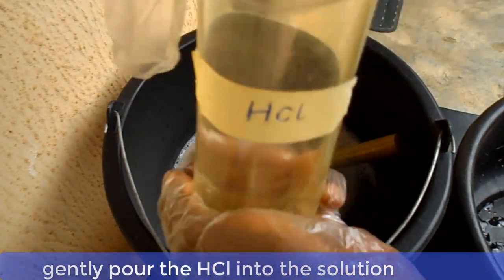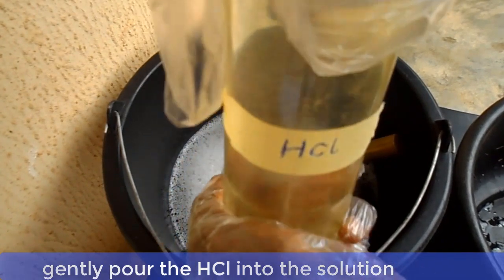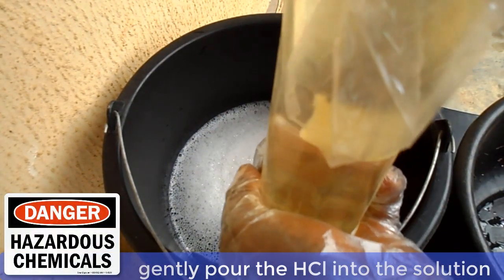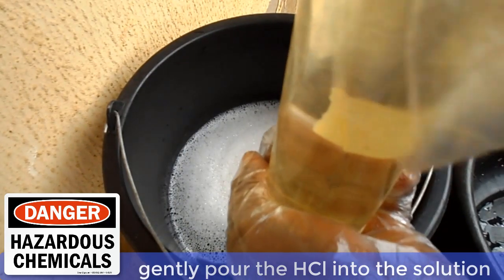Now carefully and slowly add the hydrochloric acid. When adding the hydrochloric acid, let it run through the wall of the bucket into the solution. This is to avoid any splash.